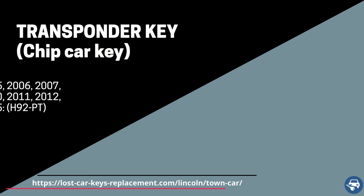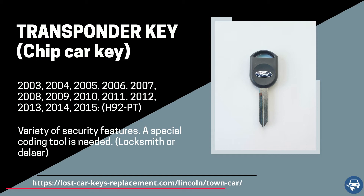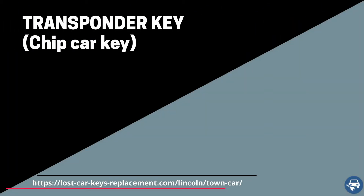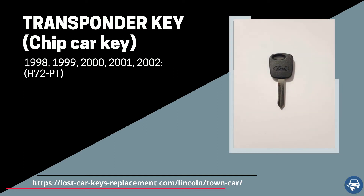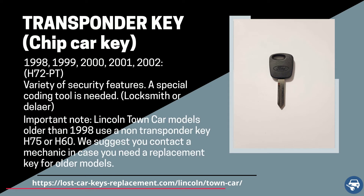Between 2003 and 2015, we have a transponder key with part number H92-PT, and between 1998 and 2002, we have a transponder key with part number H72-PT. Both of these keys must be coded on site with a special machine. Important note: Lincoln Town Car models older than 1998 use a non-transponder key H75 or H60. We suggest you contact a mechanic in case you need a replacement key for these models.